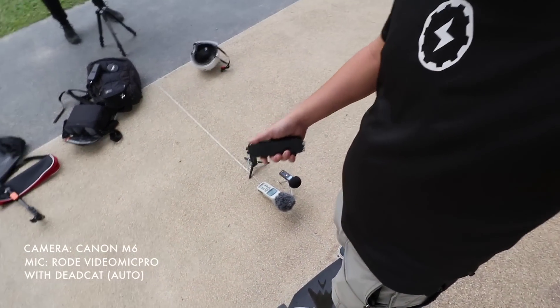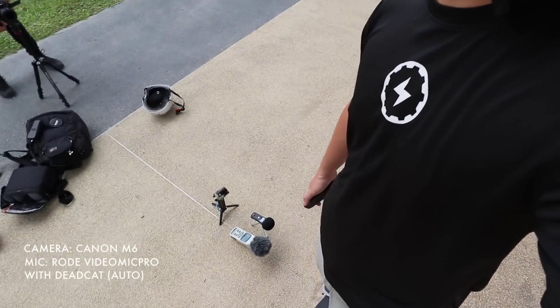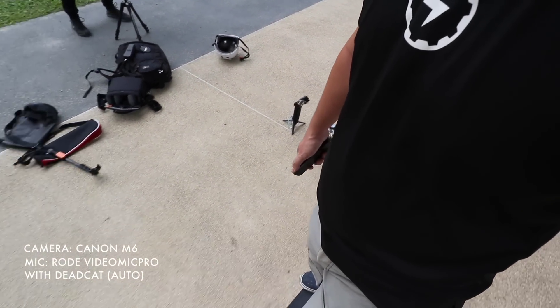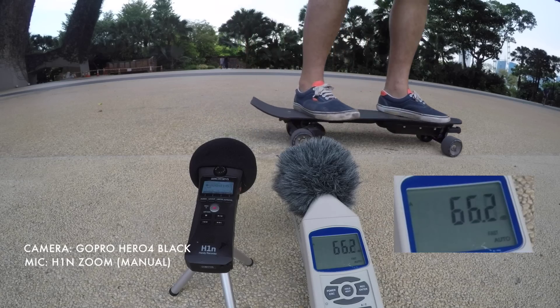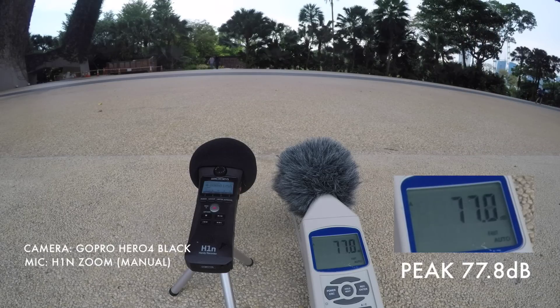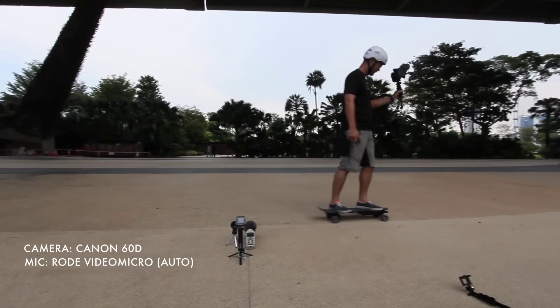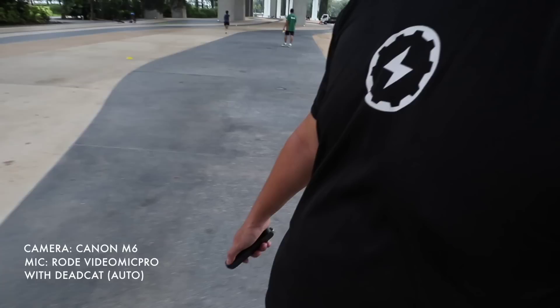So we're just gonna do an Aileron V1 test from standstill. Yongsheng ready? Ready. Just gonna do one more test. One, two, three, go. That's the sound when you start off from the Aileron V1.